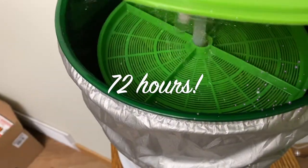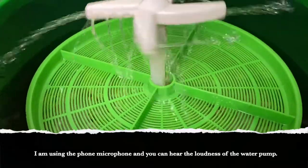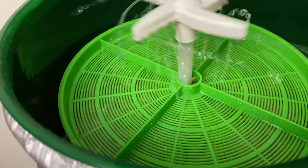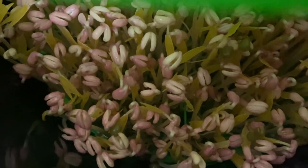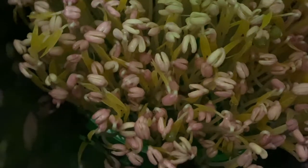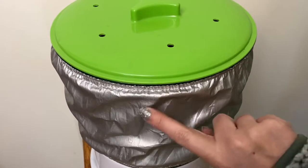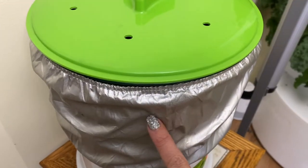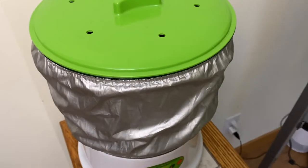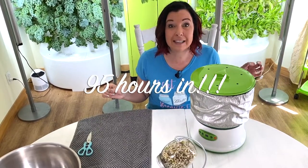We're at 72 hours and they're doing really good — they're super tall, you can see how much it's pushed this tray up, it's almost to the top of the sprinkler. I think probably tomorrow I'm going to pull this all out and we will harvest it. I'm really happy with this now. I think having good mung beans — actual sprouting beans — has helped, along with really following the advice that a lot of you have given me.